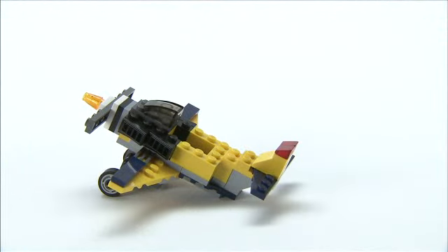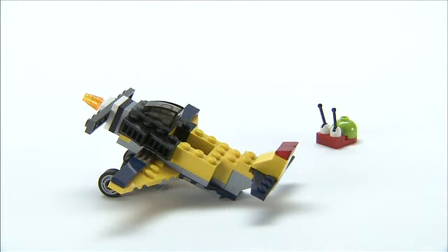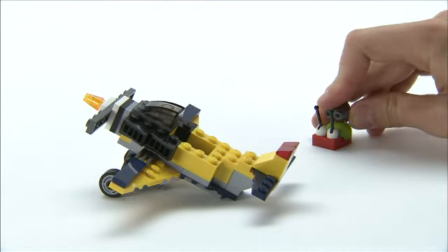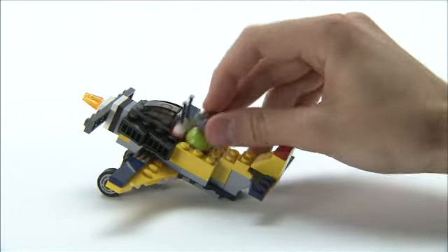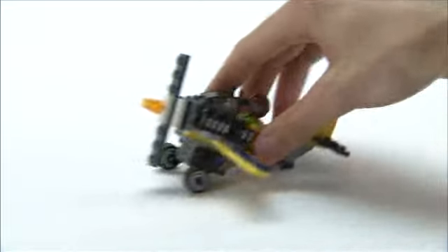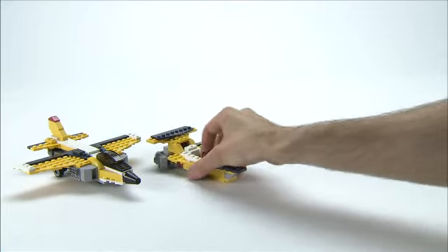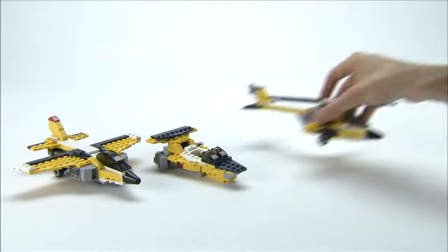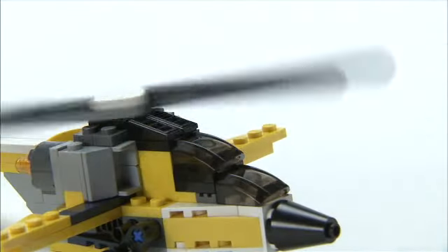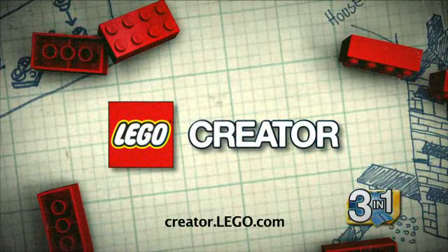So, here's Mr Snail's finished little plane. Here's Mr Snail, but he's not ready to fly yet — he needs a flying hat. There we go, that's a lot better. So he gets in, he starts up the engine. From this set, you can build a jet, a speedboat, or a helicopter. So, let's get started.